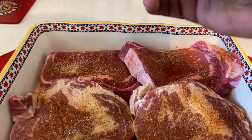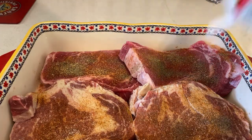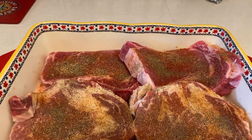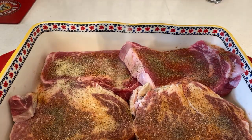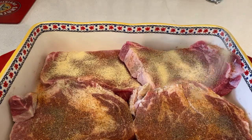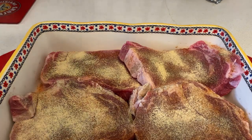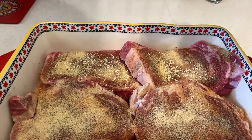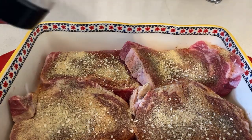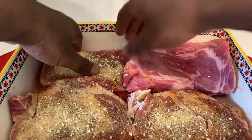Next, add some black pepper. Once you've added the black pepper, add some garlic powder. Garlic is the main key to making food right. Once you add the garlic powder, last but not least, add some minced onion. Once you've added all your seasoning, flip the steak over to do the same thing on the other side.